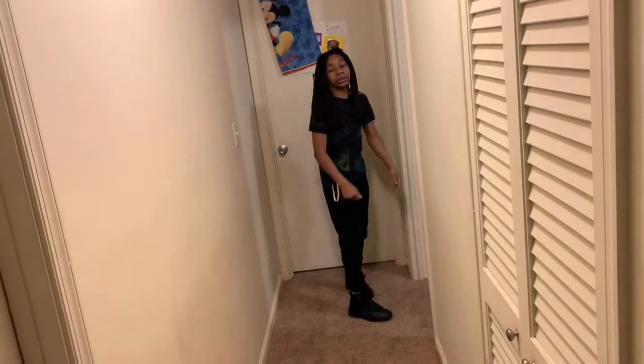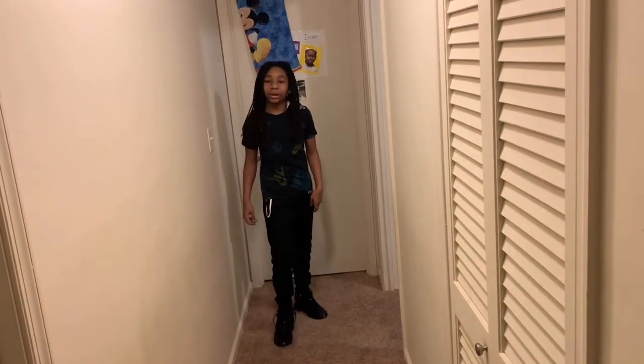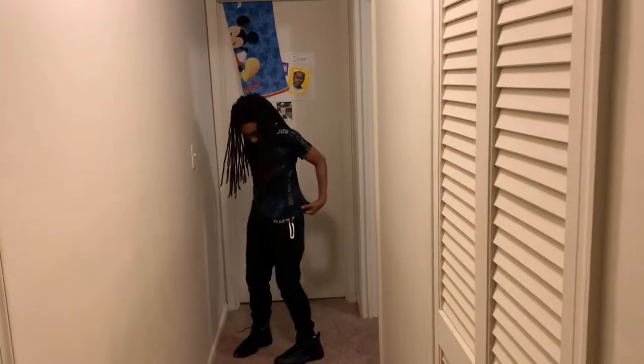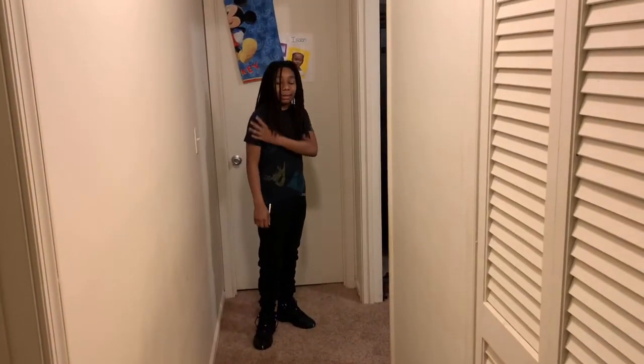Y'all hear my dog in the back? I had to put him in his cage because he was going crazy — be quiet! This shirt though, I don't know about this one — I'm not feeling too good about this one.